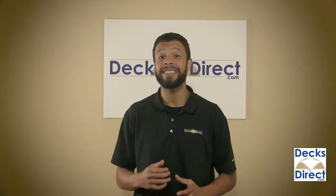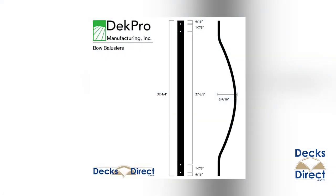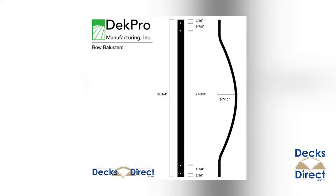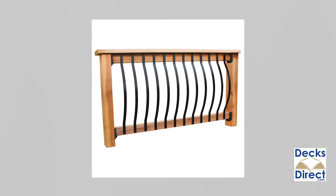Bring your deck up to date in style with face mount bow balusters by Deck Pro. Designed with a soft sway, these balusters are an easy way to add subtle sophistication and grace to your deck. Great for either an existing deck or a new one, these balusters face mount to the exterior of your railings.